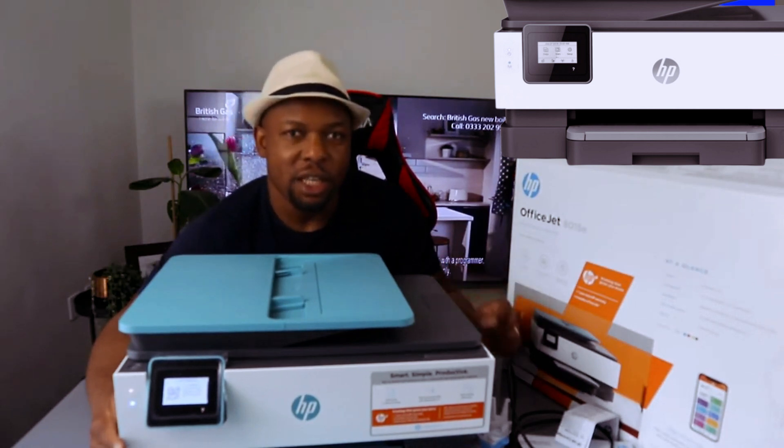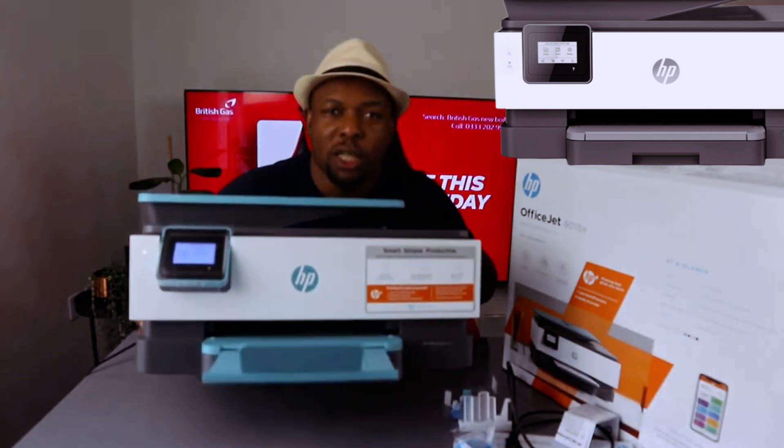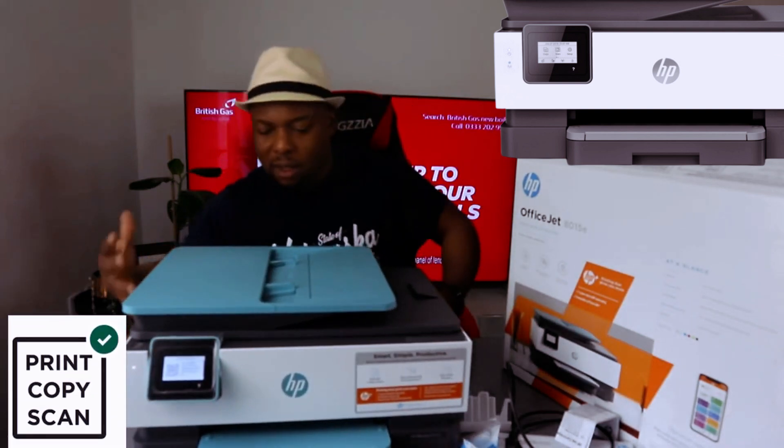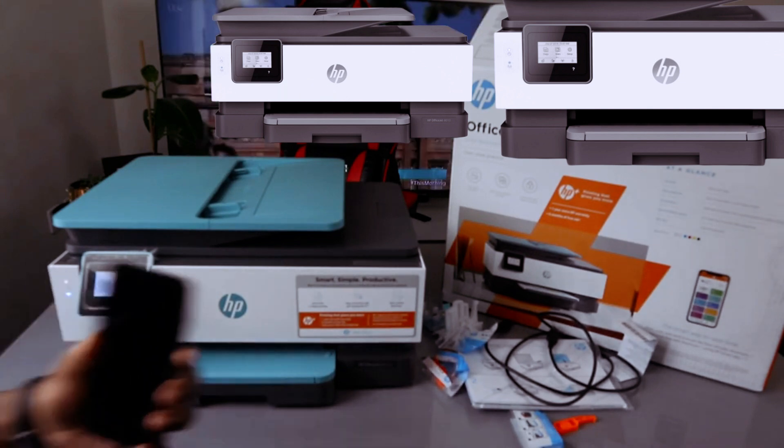The HP OfficeJet X015e is a multifunctional printer — it can copy, scan, and print. What we need to do is connect this printer to a Wi-Fi network.